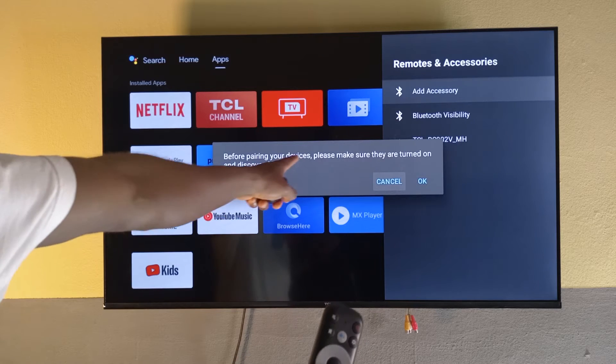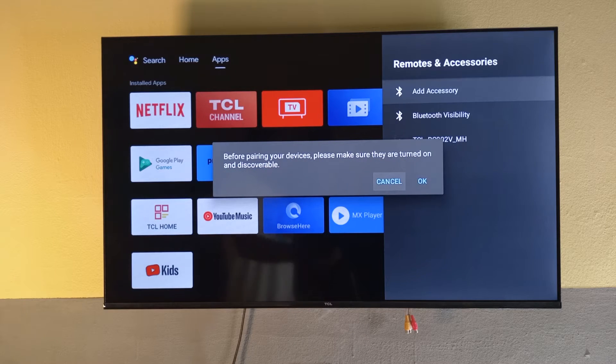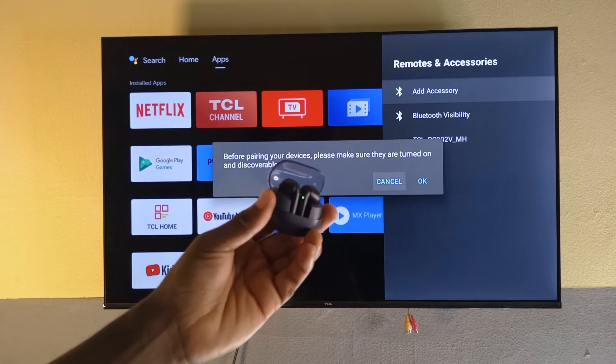It says: before pairing your devices, make sure they are turned on and discoverable. So I'm going to turn these headphones on by just opening them.